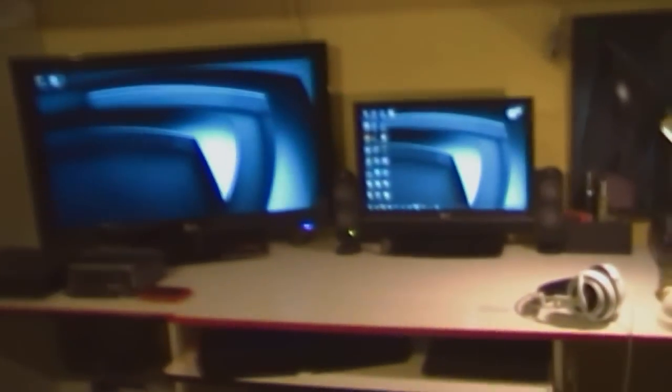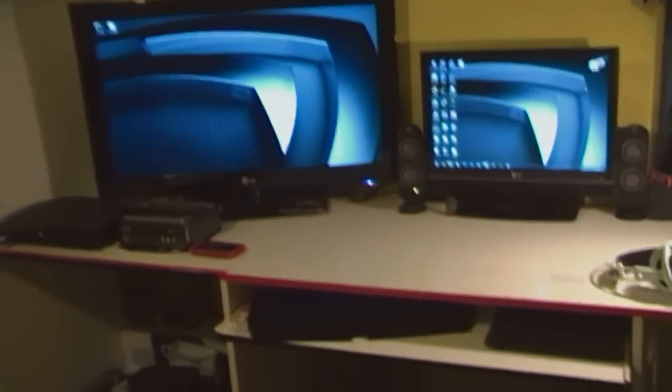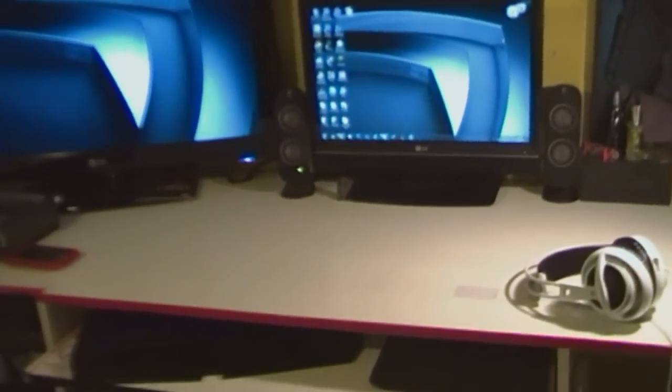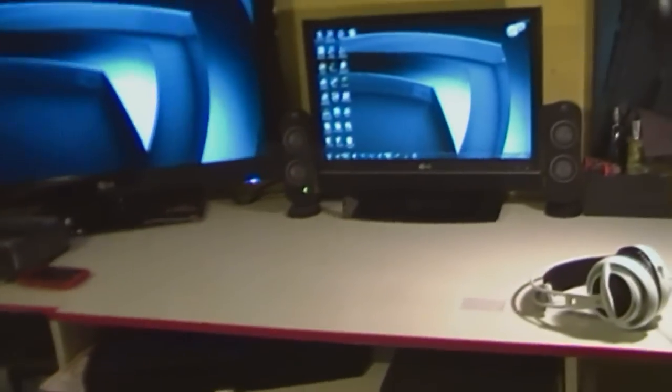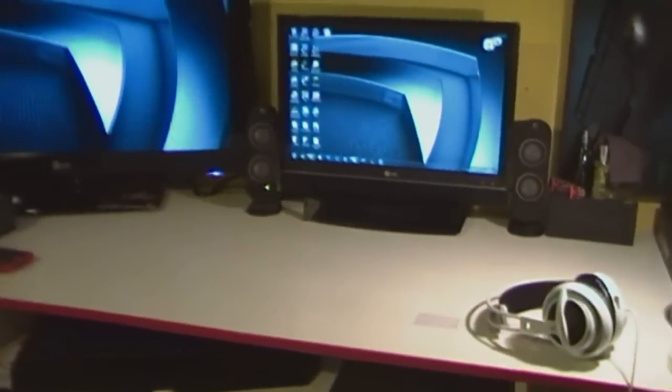What's up guys, it's Constable here. Today I'm going to do my 2012 gaming setup. This setup will probably last me until 2014 or so, but this is what I need and this is what I have, and I'm okay with it.